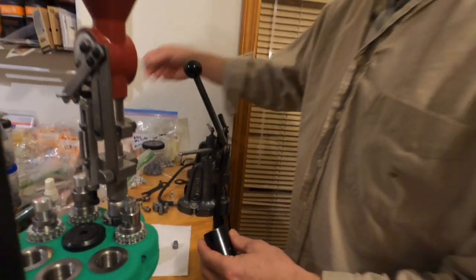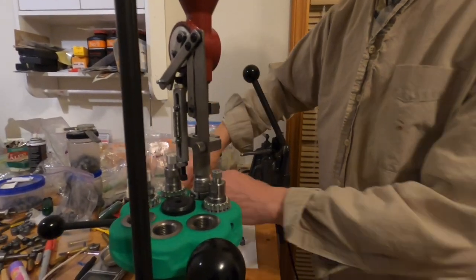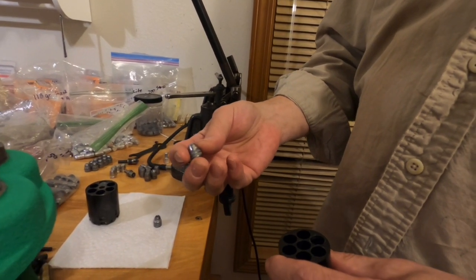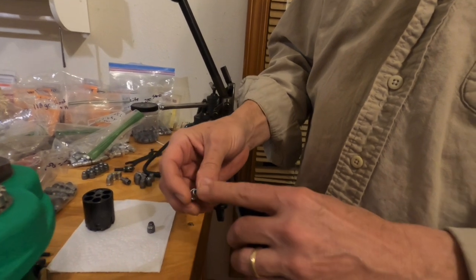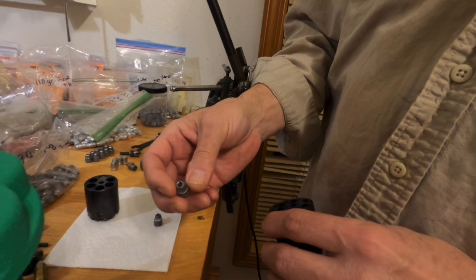Without that heel it's near impossible to get the bullet started straight. So these are regular .45 ACP bullets. This is the RCBS 45-200 SWC, which I've had Eric at Hollow Point Molds do a hollow point conversion — his insert bar conversion — which is excellent.